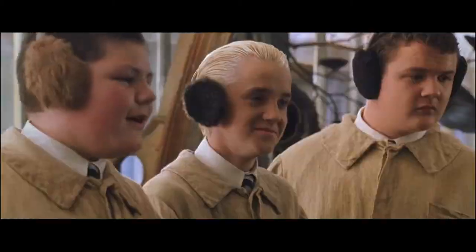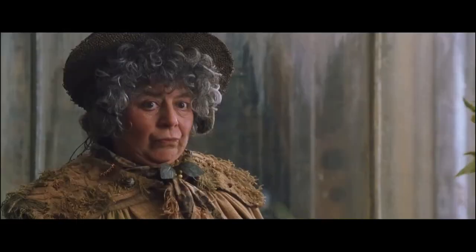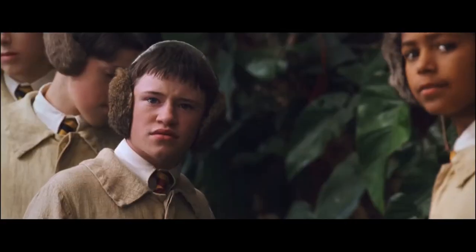Longbottom's been neglecting his earmuffs. No, ma'am — he's just fainted. Yes, well, just leave him there. Right, on we go.